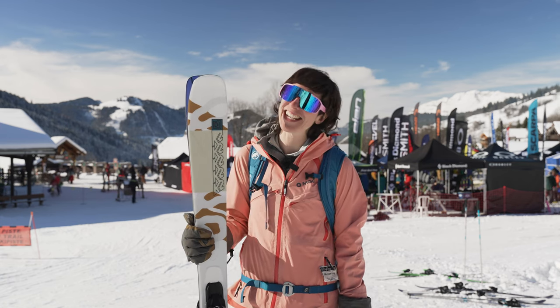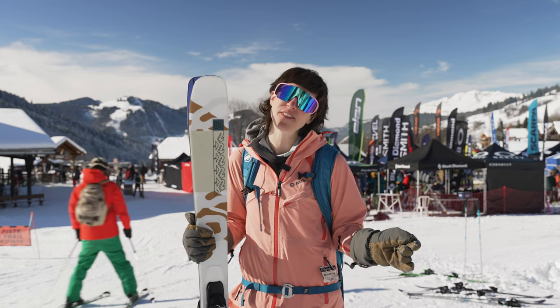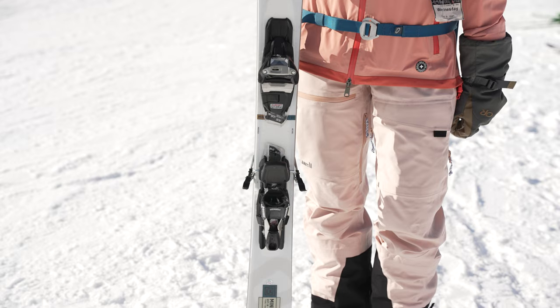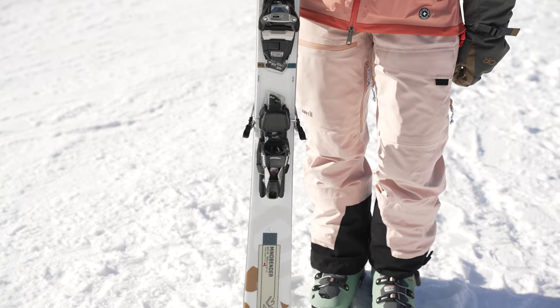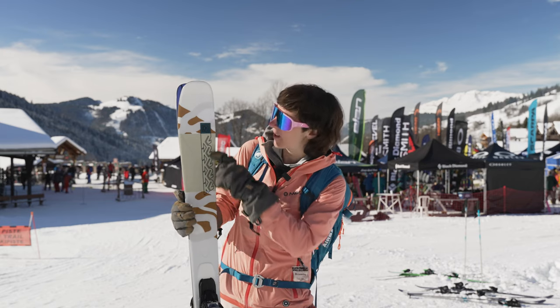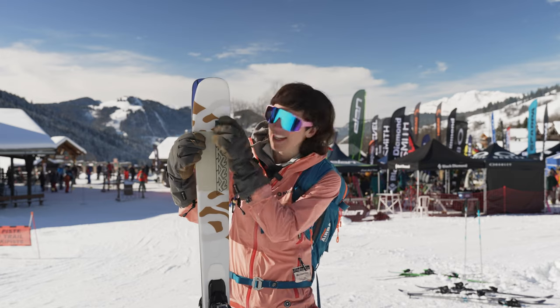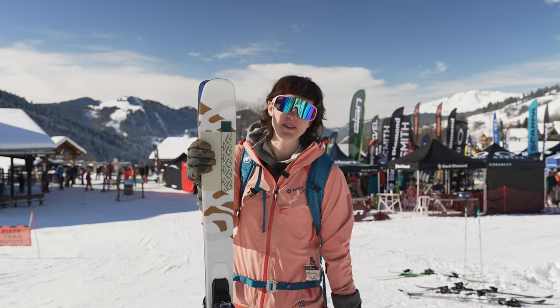Mindbenders come in every size from 85 to 116, but what's different about the 89Ti is the Titanol Y-beam — that's a metal plate that runs from under the foot all the way to the tip, but it's Y-shaped, so it's not completely stiff from tip to tail.